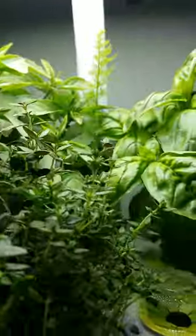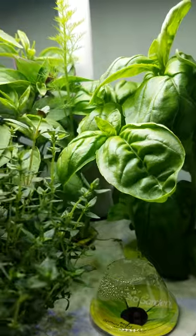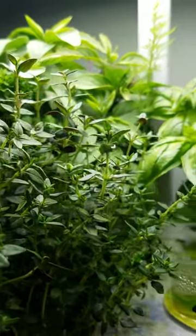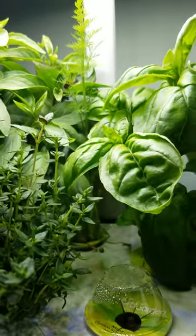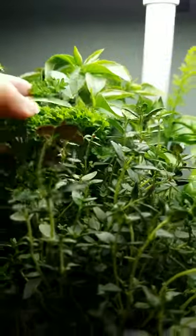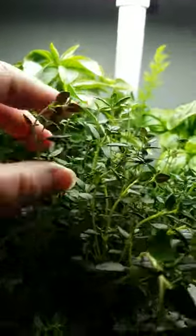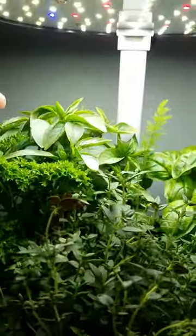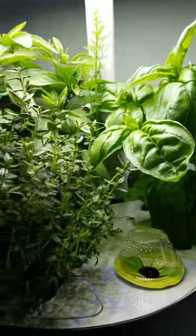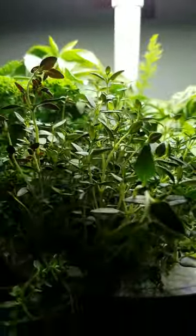is just exposing them to the wind so that they get a little stronger stems, so that once they're transplanted into the ground in about five days they'll actually survive. These guys here inside the system are not going to get transplanted at this point, but there is today's check, and I will check in with you tomorrow.